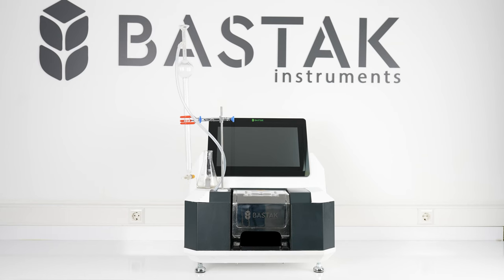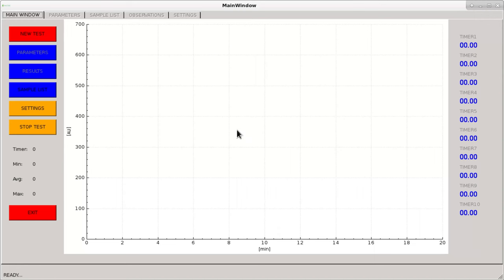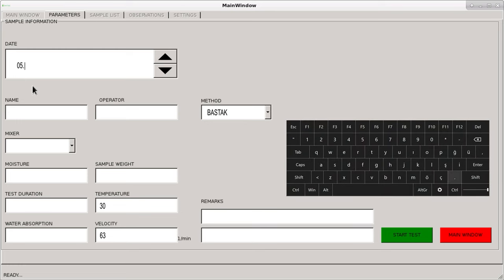The dough sample is prepared in accordance with international standards. For Absograph analysis, select the Absograph indicator on the touch screen and select the New Test indicator. The system automatically assigns the test date, though the operator can select a different date. Enter the sample and operator name.